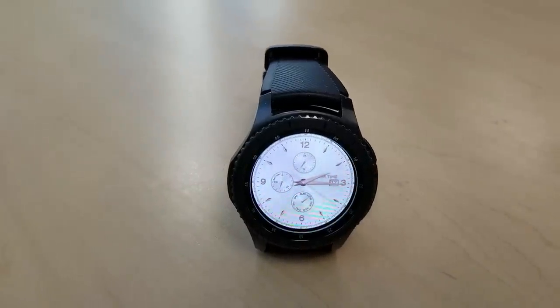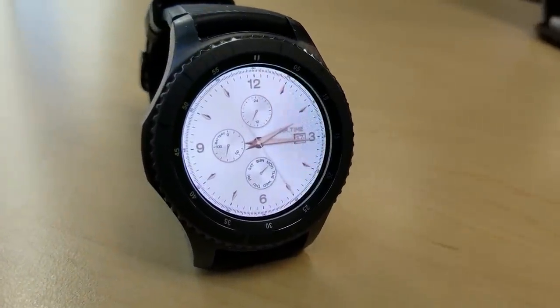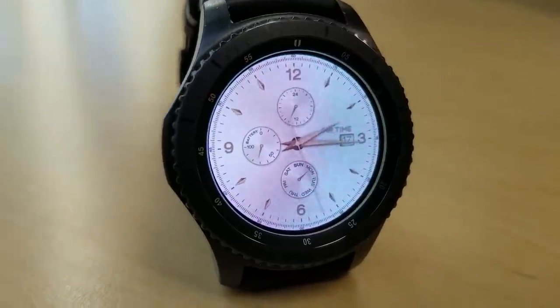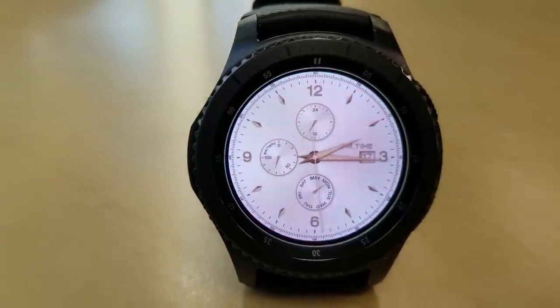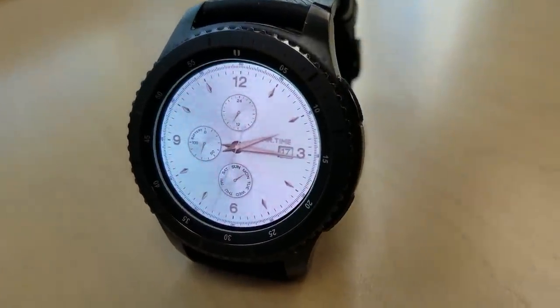Next up is an elegant looking light colored watch face with a white and gold color theme, with the date on the right hand side, the day is shown at the bottom, a 24 hour indicator is at the top, and your battery remaining is shown in the dial on the left.